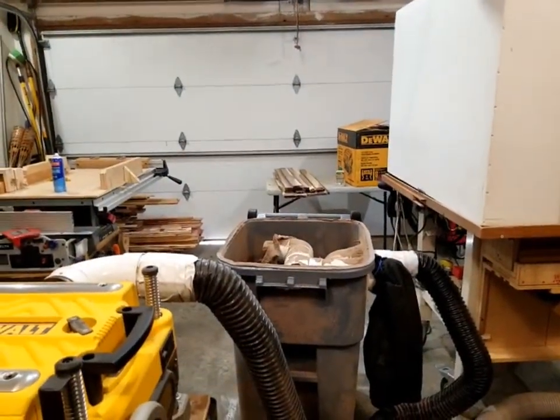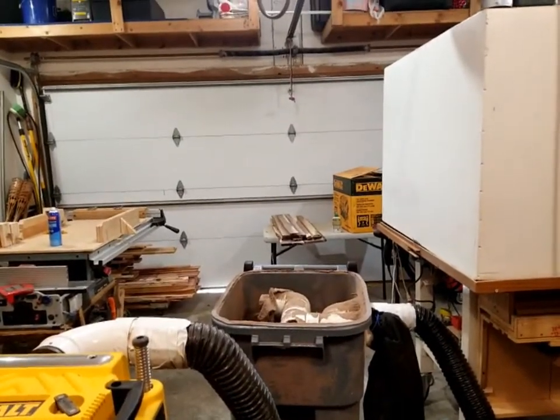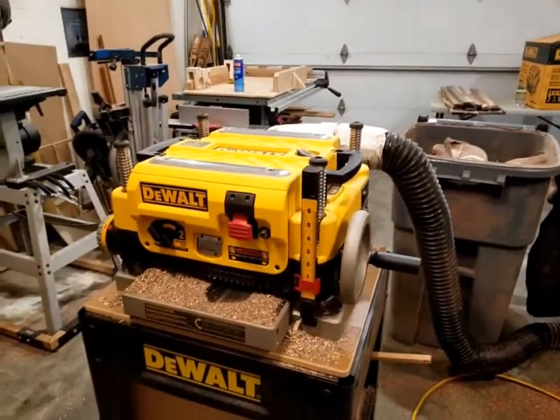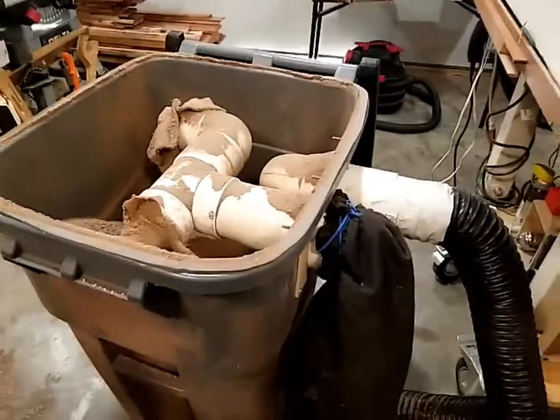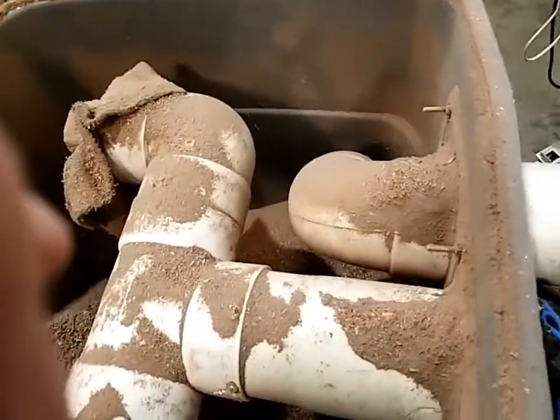There were about four boards, four feet long, over there on that table. They started at about an inch and a quarter and they're down to three-quarters of an inch, so that's quite a bit of shavings. To dump it you just pull this little piece off of there.